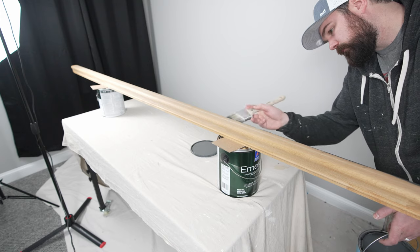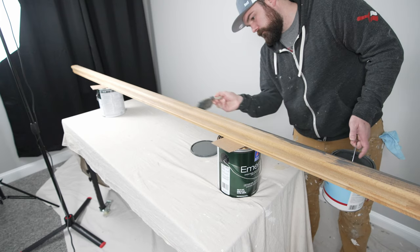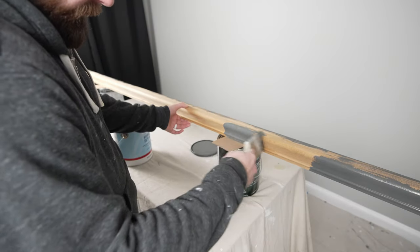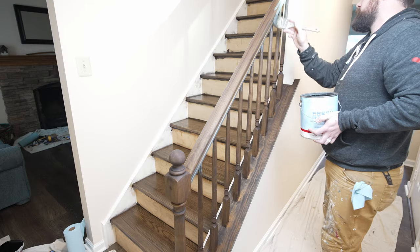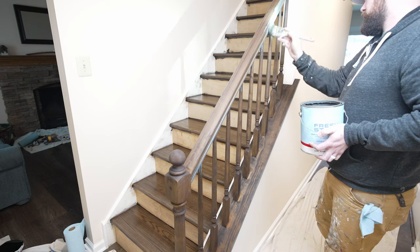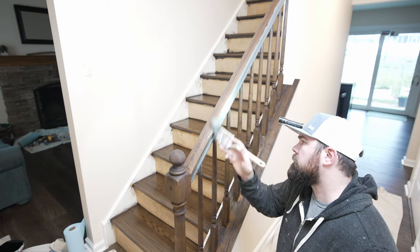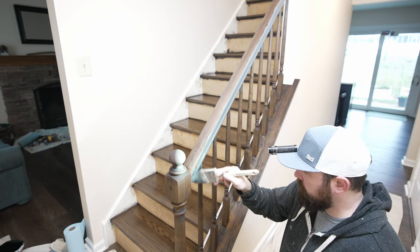This product right here is Fresh Start from Benjamin Moore. It is a 100% acrylic primer, and it is wonderful to work with. It doesn't have the aggressive fumes of any oil-based product like Cover Stain or BIN shellac. It actually smells a little bit like lemons, which is nice. But this product adheres exceptionally well, particularly to sanded polyurethane, which is just surprising. It also does a really nice job of shifting over lighter colors to darker colors. In the B-roll you're watching, I converted the handrails from their stained color over to black, so we went with the dark gray version of this primer, which does an excellent job.